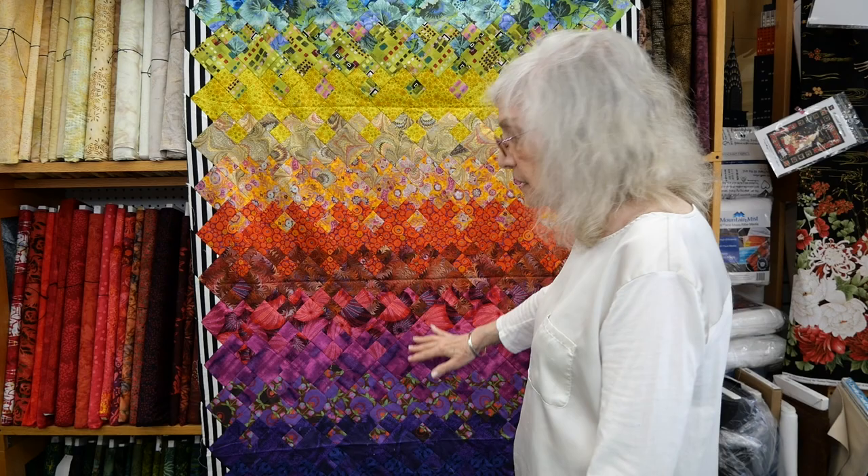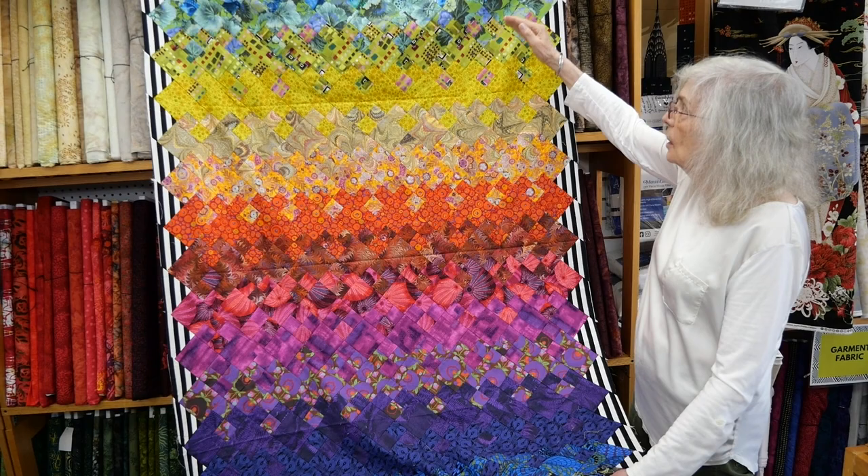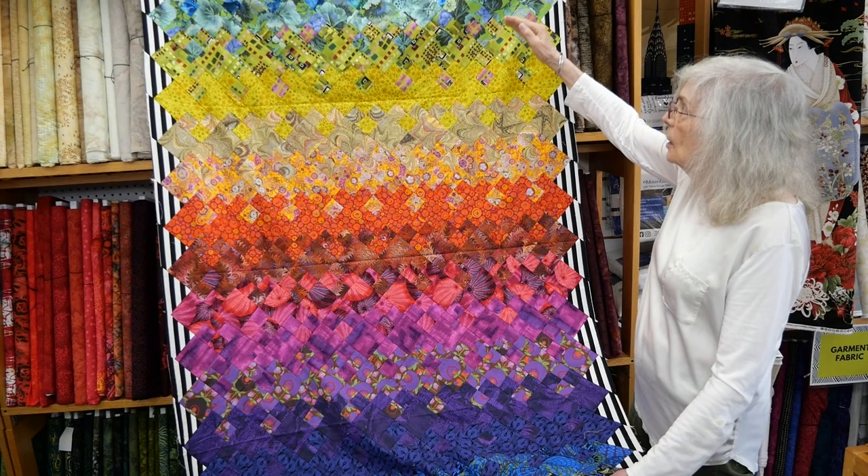I'll show you what the bottom of this looks like. This one is like a rainbow — this is the case where we're working not so much with sharing colors, but using the spectrum: going from blue to green to yellow to orange to red to purple and back to blue again.